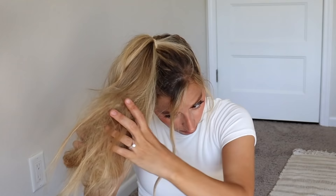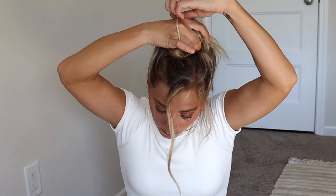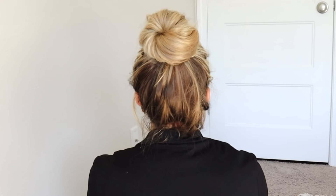We're going to tease our ponytail a little bit — not too much, we don't want to damage our hair. Take that ponytail and twist it away from your face, then bring it up and wrap it around itself. It really is that easy. Take a hair tie, wrap it around the bun, and if you need to bobby pin it — I didn't even need to — and this is what it looks like: very formal, very cute.